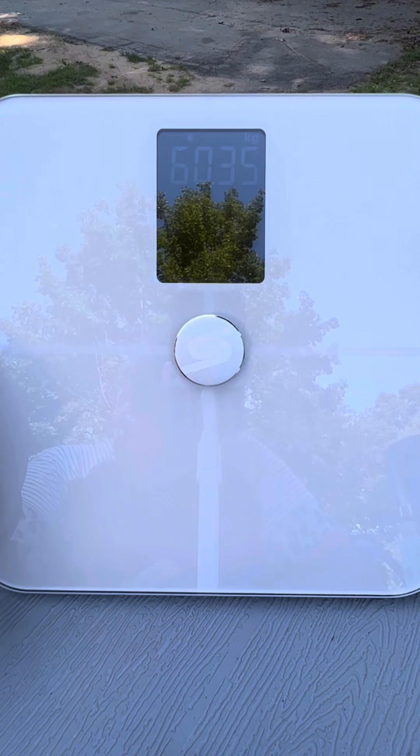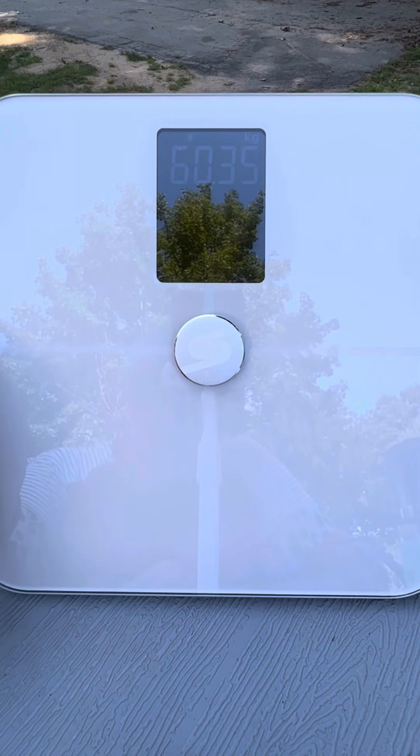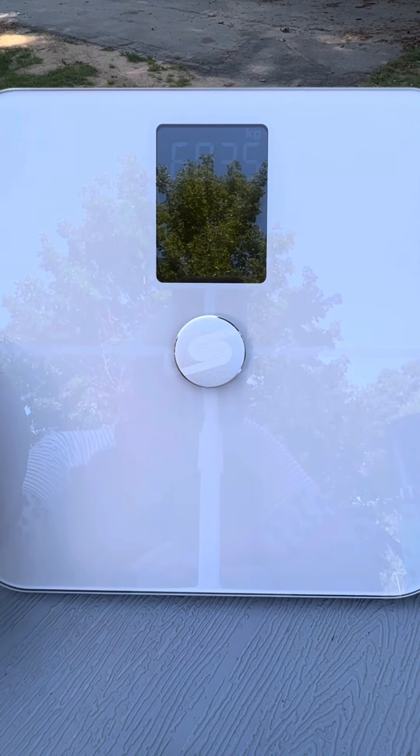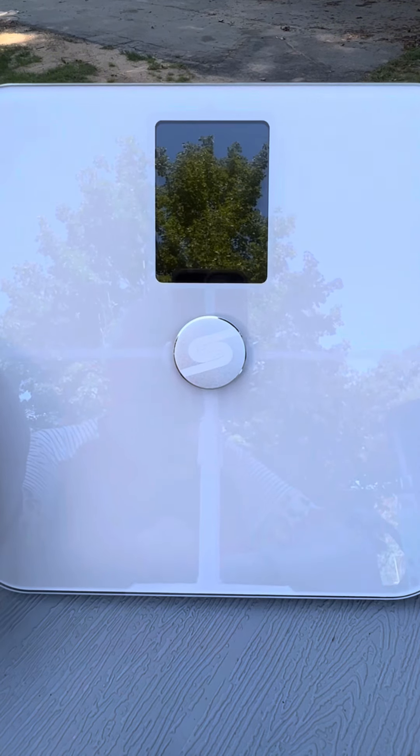To sum it up, I've been thoroughly impressed with this smart scale for body weight. It's not just a regular scale — it's like having a personal health assistant. The app integration, accurate readings, and user-friendly interface make it a valuable tool for anybody looking to track their fitness journey.